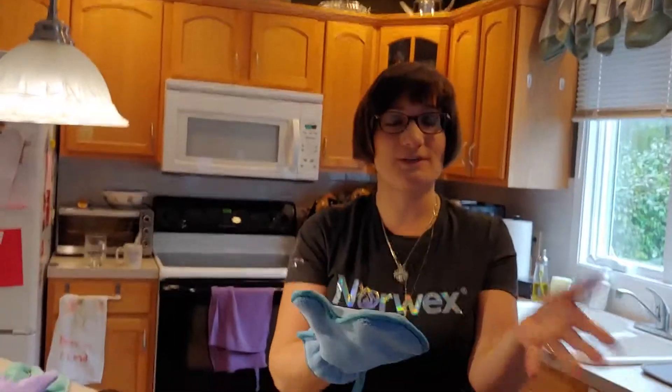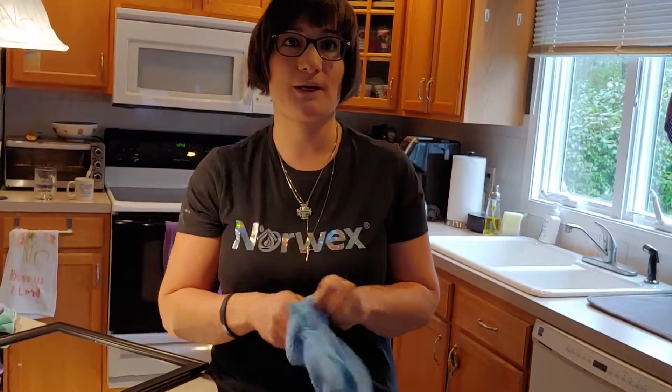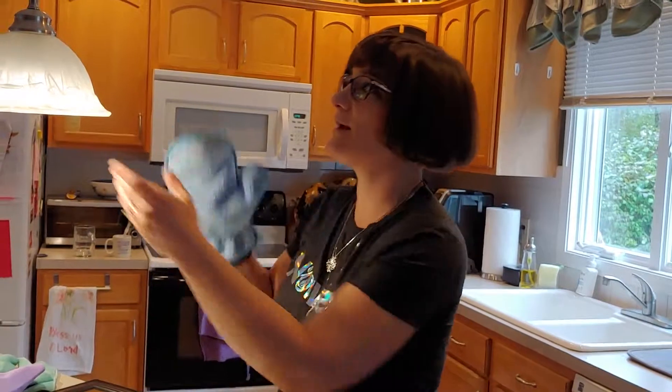If you're dusting your whole house and you've got one side pretty dirty, all you do is switch hands and now you have a fresh side to use. The other great thing is if you get the mitt wet — like soaking wet under the water — and go to any of your screens, you can take the dusting mitt and just rub it up and down wet on your screens. It cleans your screens perfectly; you don't have to worry about taking them down and hosing them.